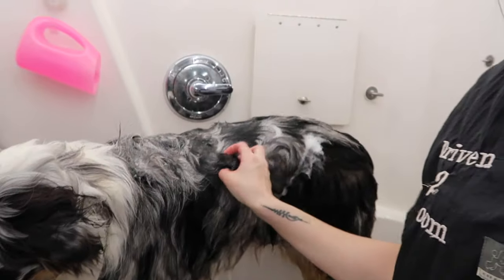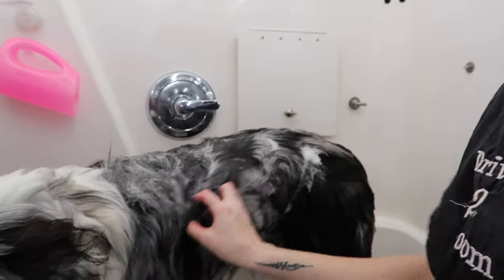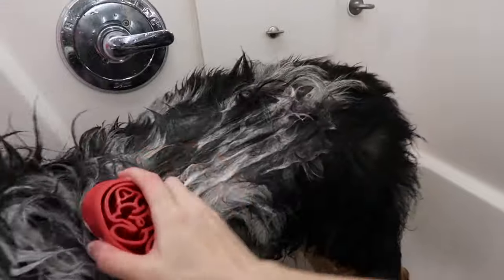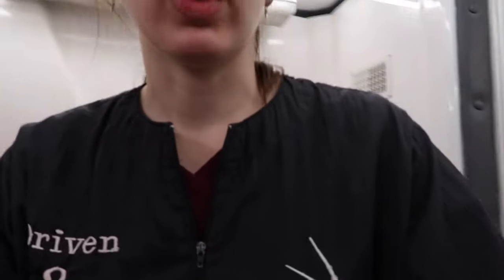So every time I groom a dog that has a super thick coat or a double coat, sometimes it's hard to scrub and get the soap all the way down onto the skin, which is really how you're going to clean them. You really want to get to the skin. So I have a little knobby brush like this. It helps me work the shampoo right into the skin, gives them a little bit of a massage, they don't mind it, and it really helps get the dog super, super clean. So that's a good trick when you're washing your dog.